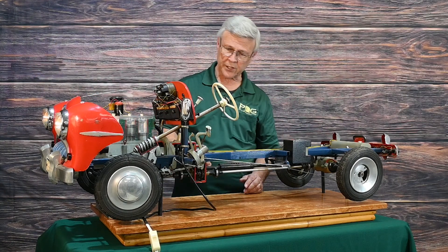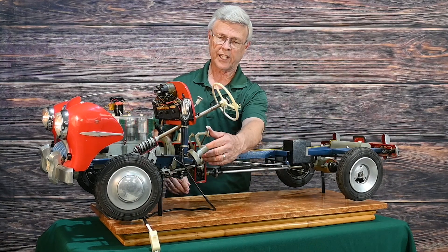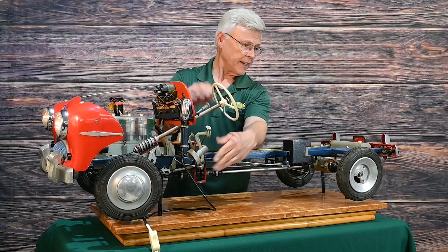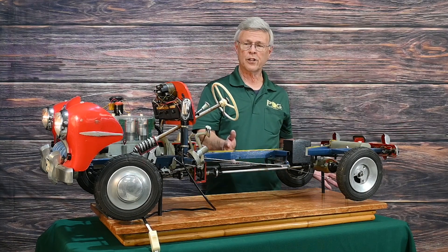What's also cool about this car is that just like any other car, you have the brake and the clutch and you have the car in neutral. Notice that the car is in neutral and the back tires are stationary.